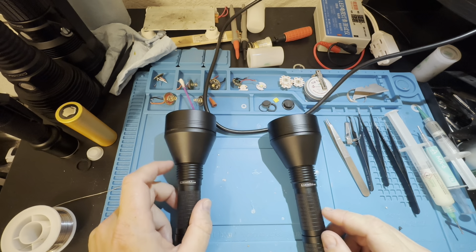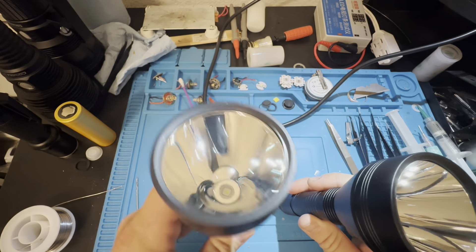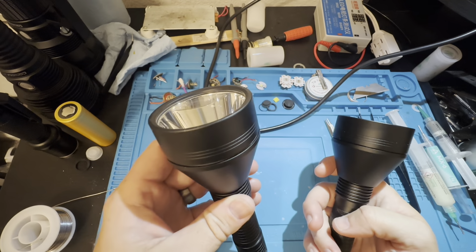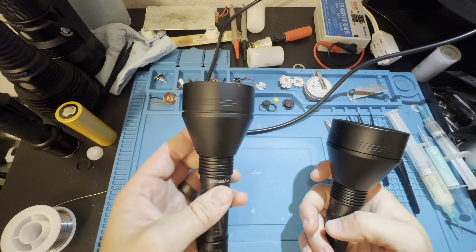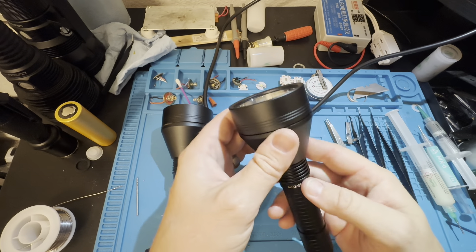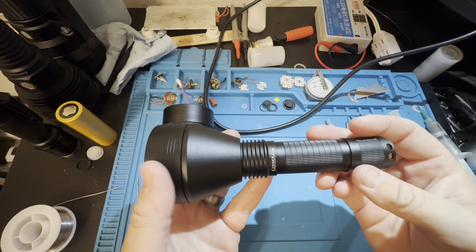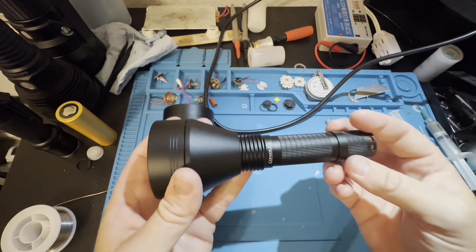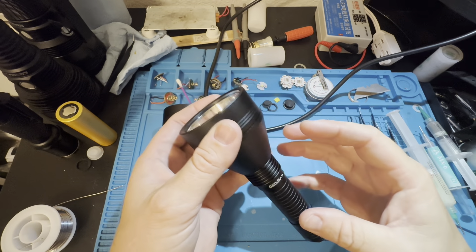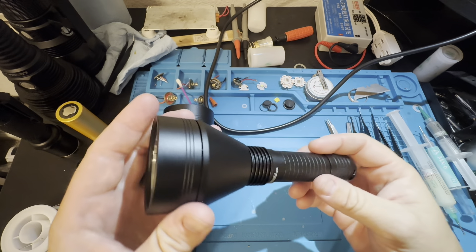At 1% you can see a hole in the middle of the beam, but that only happens up close. It's a very clean, nice beam overall — comparable to the SFT-40 but much larger and more intense. Believe it or not, it doesn't throw as far as the SFT-40. This has a claimed throw of 1,148 meters and a candela of 330,000, while the SFT-40 version can throw over 1,200 meters but has under 300,000 candela.